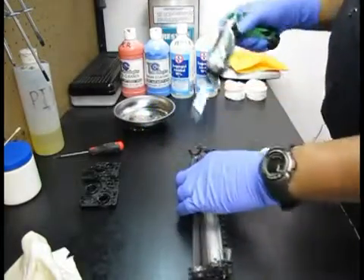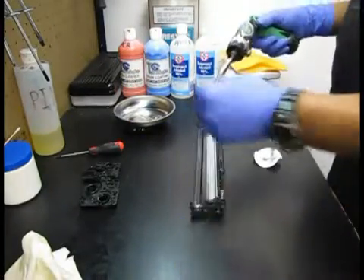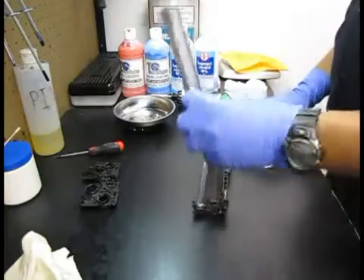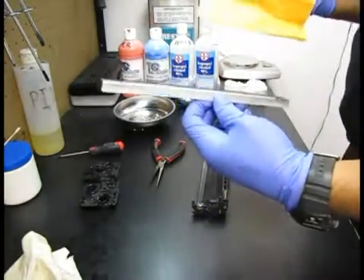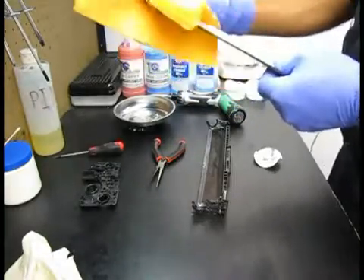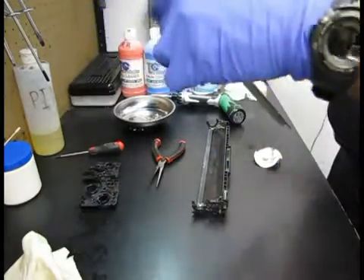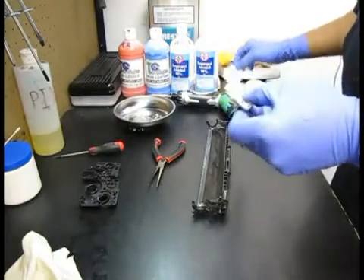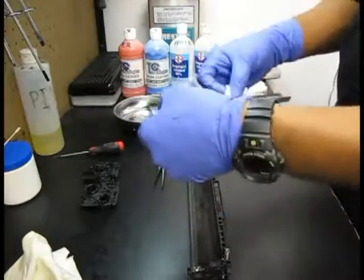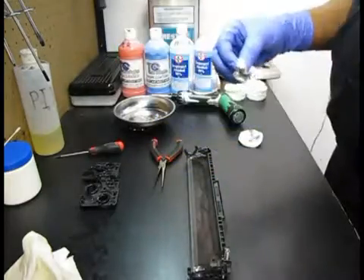We're going to remove the wiper blade. There's the wiper blade there. I'm going to reuse this wiper blade so I'm going to clean it down. I use a yellow toner cloth but I don't touch the rubber portion of the blade with the cloth. I'm going to clean down the rubber portion with a little bit of alcohol and a facial swab.